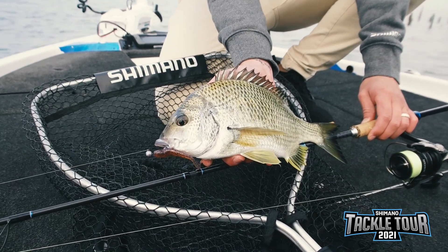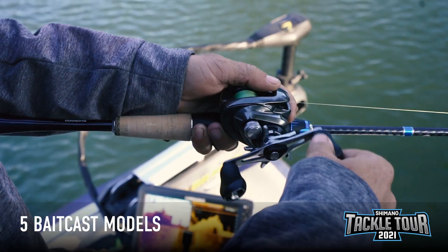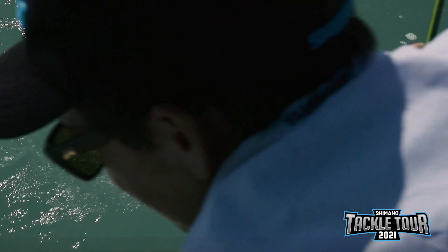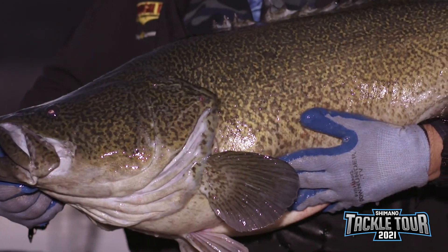In addition to the seven spin models, we also have five bait cast models available. These five bait cast models have been specifically designed for anglers in the north chasing those iconic species like barramundi, mangrove jack and threadfin salmon, all the way to your southern anglers swim baiting for Murray cod and oversized flathead.